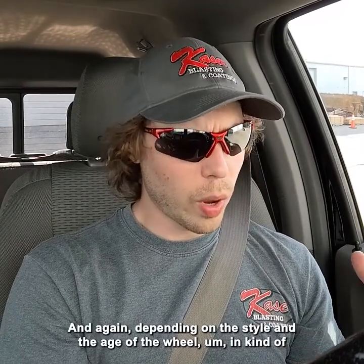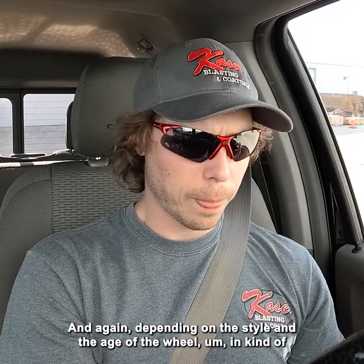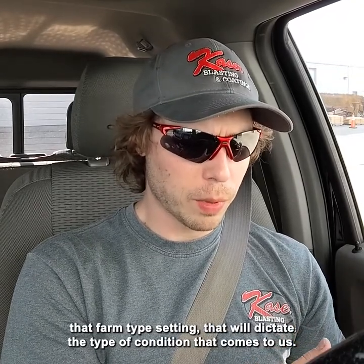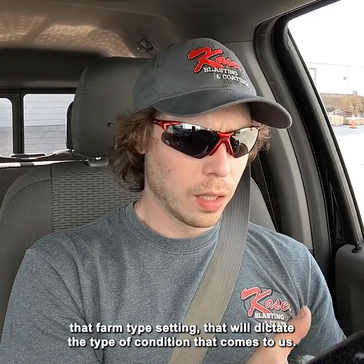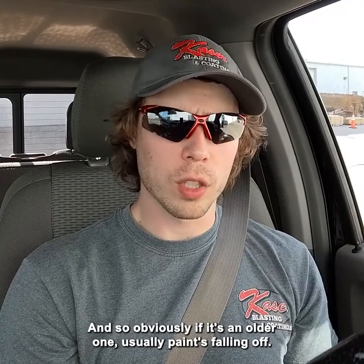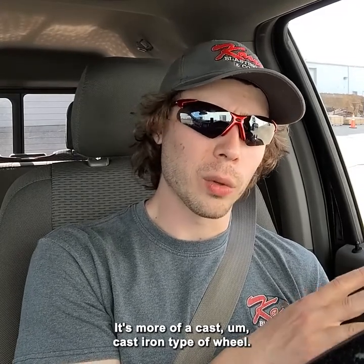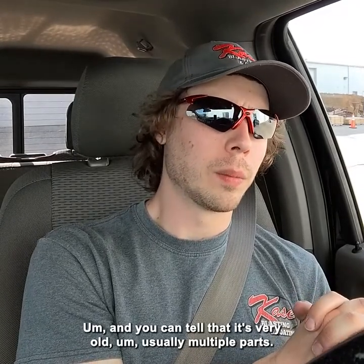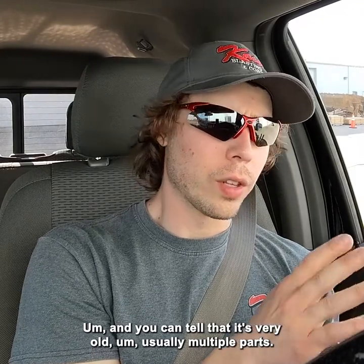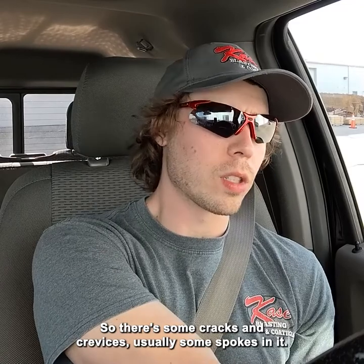Depending on the style and age of the wheel in the farm-type setting, that will dictate the condition it comes to us in. If it's an older one, usually the paint's falling off, it's really rusty. It's more of a cast iron type of wheel, and you can tell that it's very old — usually multiple parts, some cracks and crevices, usually some spokes in it.